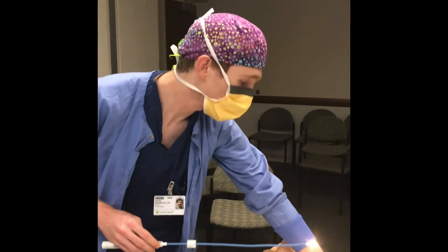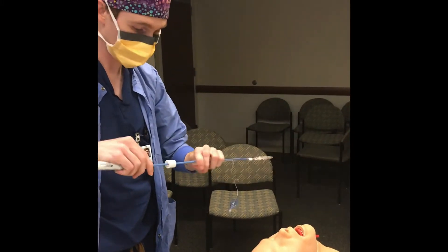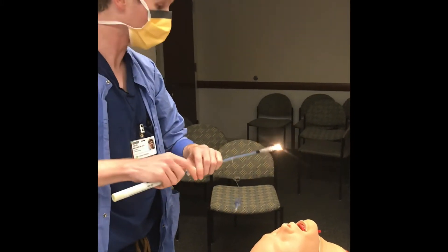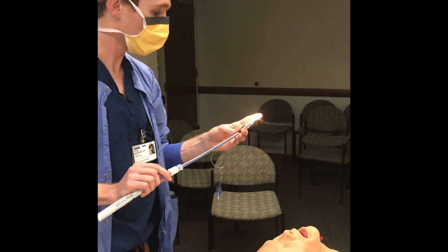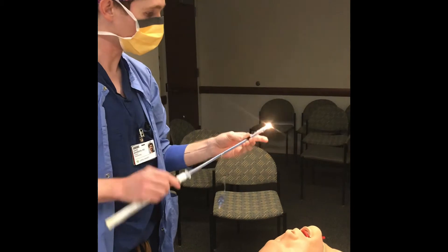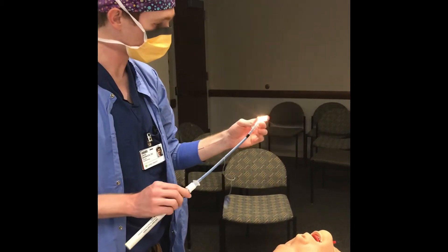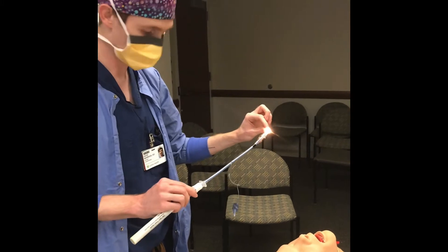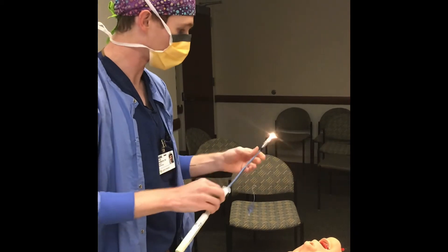You use this for a blind intubation, so you're not using direct laryngoscopy. You load your tube onto the stylet like you normally would. You can see a little bit of light coming out of the tip. This guides and keeps the edge of the endotracheal tube, and then it locks up with the piece that was on the stylet.